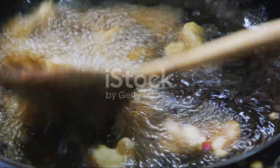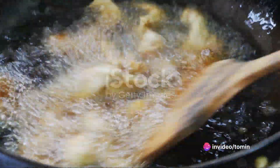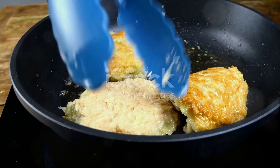Now, heat your vegetable oil in a frying pan over medium heat. Scoop tablespoons of your cottage cheese mixture and shape them into small pancakes. Fry these saniki in the hot oil until they're golden brown on both sides.